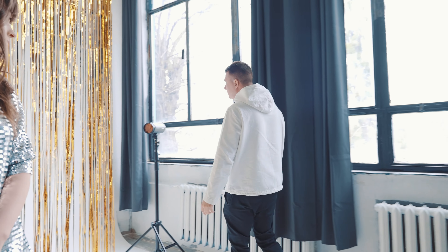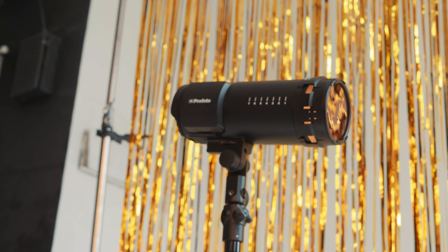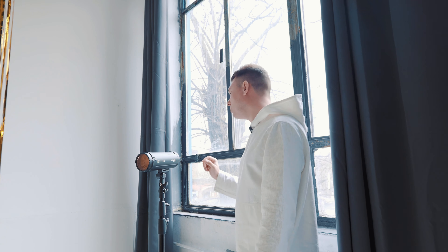Here we have the B10+ with a full CTO filter — this warms the light to orange. Combined with the golden curtains, it adds a nice warm tone. Freeze mode is also enabled here. Power is set to 5.6 on the main lamp and 4.3 on the B10+, so I'm not working at very high power — which allows me to use a very short flash duration.